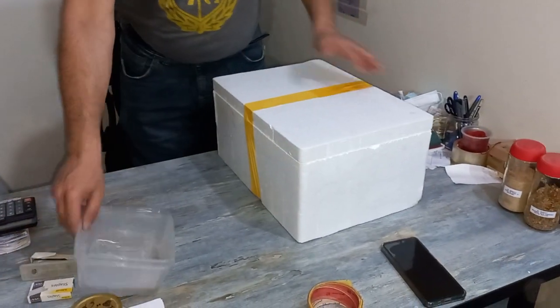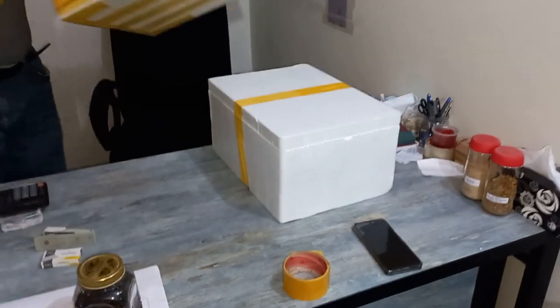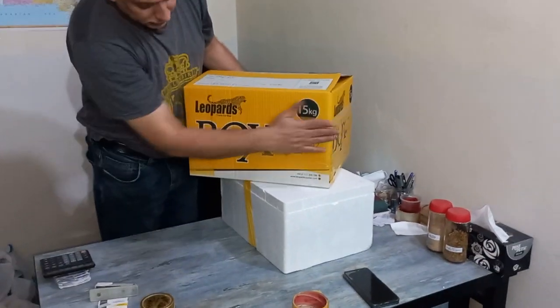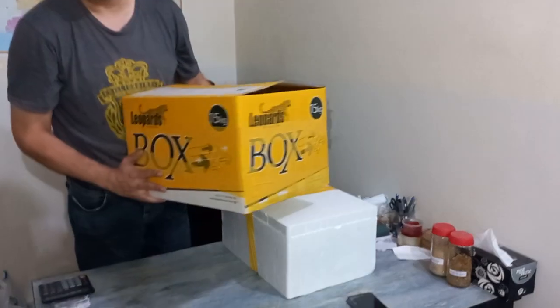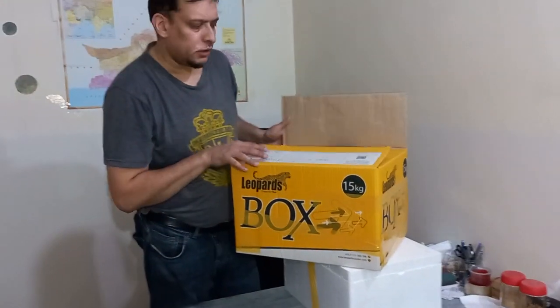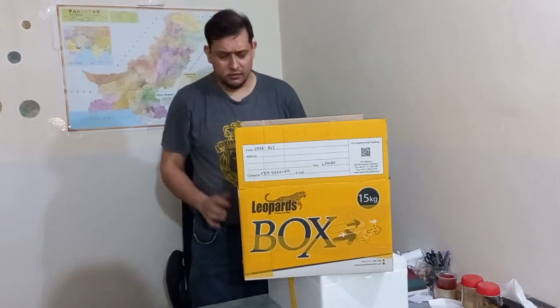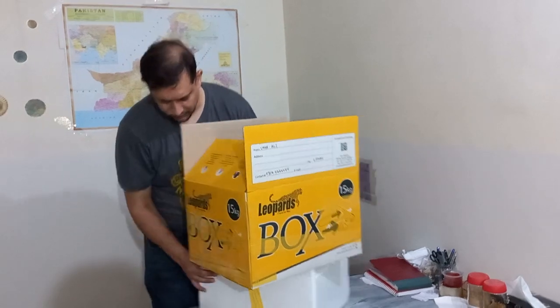Now, if it's cold outside, it will be a problem. We have a special 10-15 kg package with a volumetric weight charge. The delivery charge is separate — I will tell you, the delivery charge is about 300,000.